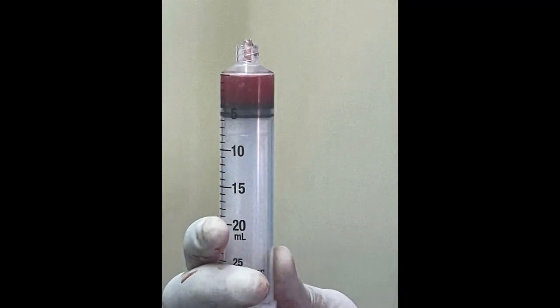Another modality of treatment apart from steroids is PRP, or platelet-rich plasma. Platelet-rich plasma uses your own blood — we take the cell components and inject that into the affected area. This creates neogenesis and helps in the healing of the affected area with very good results.